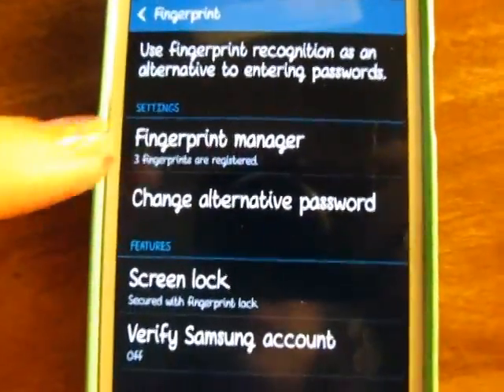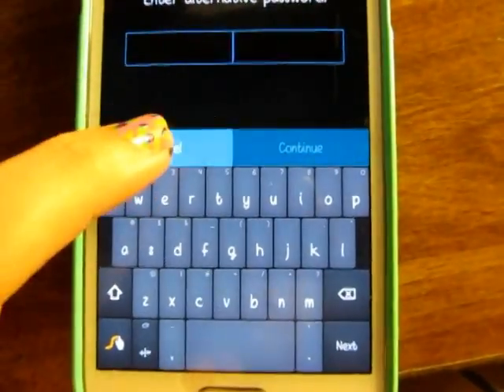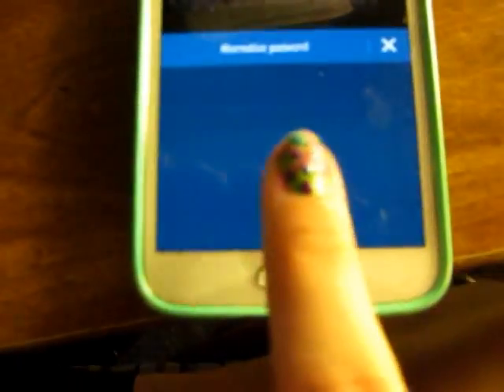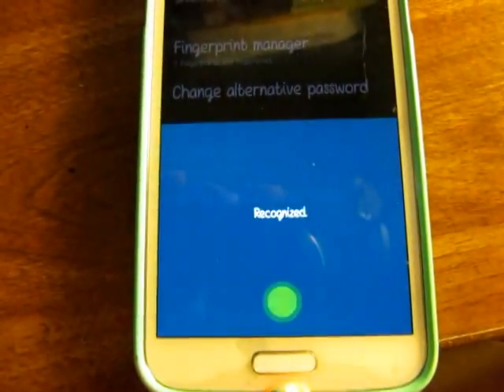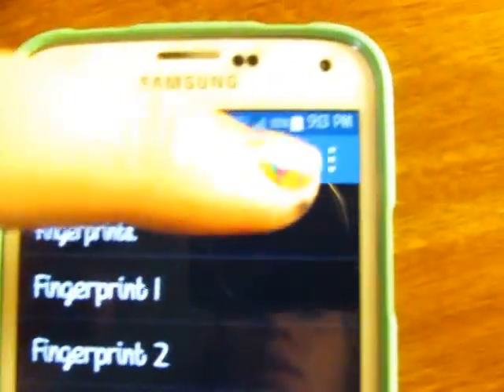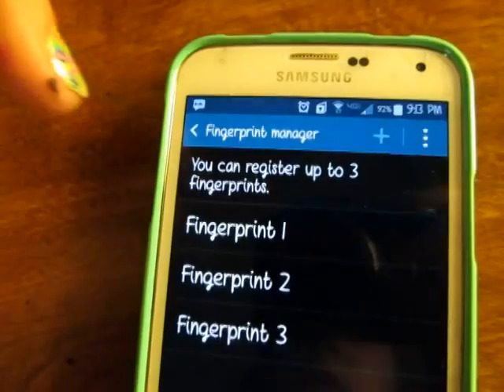Where it says Fingerprint Manager — we don't want to do that because I don't know my alternative password. Go to Fingerprint Manager. You've got to enter one of your fingerprints, and then you go to this button. I have a Sharpie on my hands. Deregister.